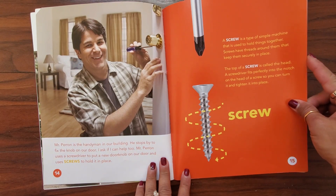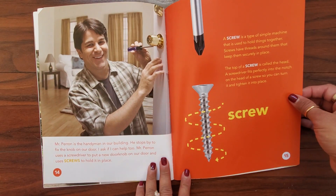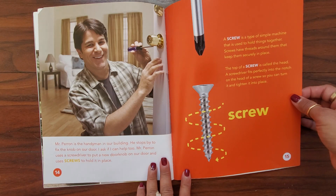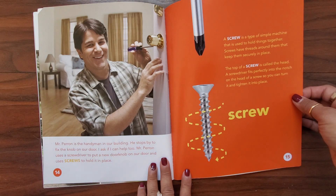Mr. Perron is the handyman in our building. He stops by to fix the knob on our door. I ask if I can help too. Mr. Perron uses a screwdriver to put a new doorknob on our door and uses screws to hold them in place. A screw is a type of simple machine that is used to hold things together. Screws have threads around them that keep them securely in place. The top of a screw is called a head. A screwdriver fits perfectly into the notch of the head of a screw so you can turn it and tighten it into place.